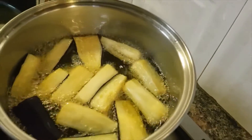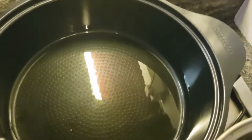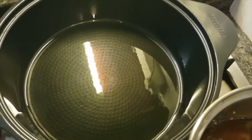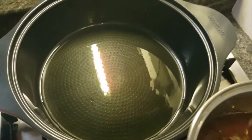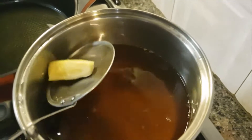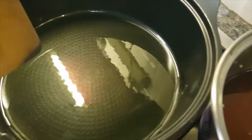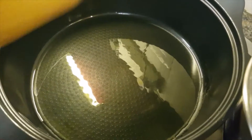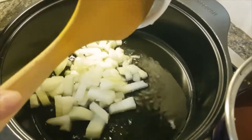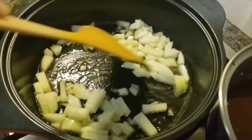Now I have put two tablespoons of peanut oil into the pan where I'm going to cook the onions first, and then the garlic. I'll use medium heat, and you just have to fry the onion like this.